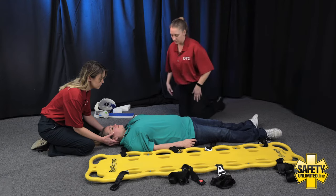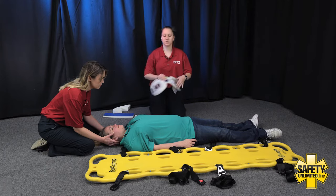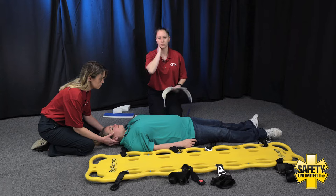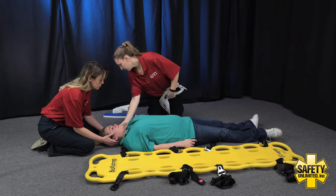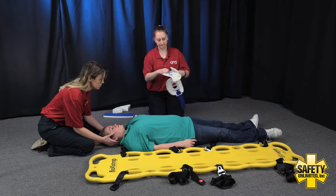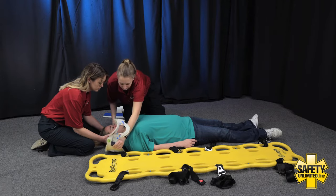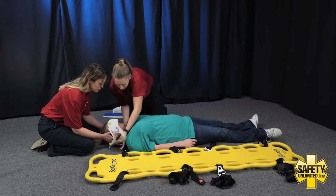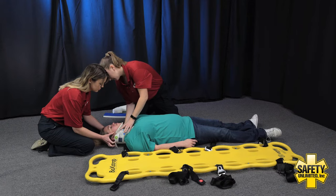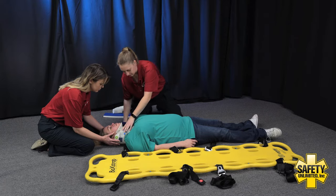Now that we've checked CSM in all extremities, we're going to go ahead and size and fit an appropriate C collar. To size, we're going to take our fingers and measure from the patient's angle of their jaw to the top of their shoulder. Now I'm going to have my EMT assistant slightly lift up the head and neck, keeping in that neutral inline position. Making sure our C collar is nice and in place.